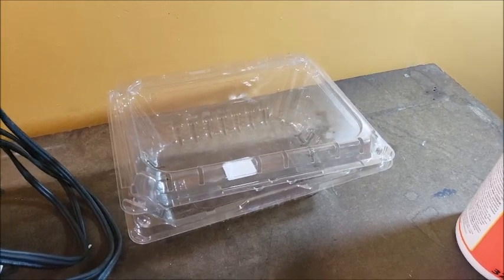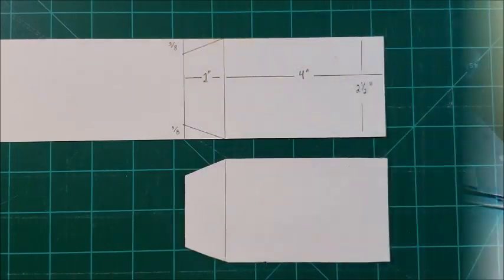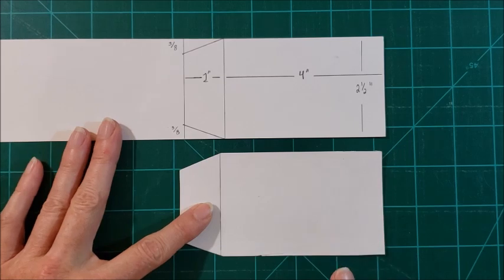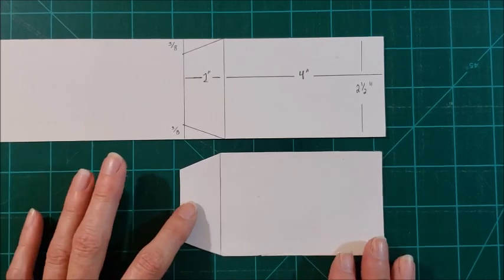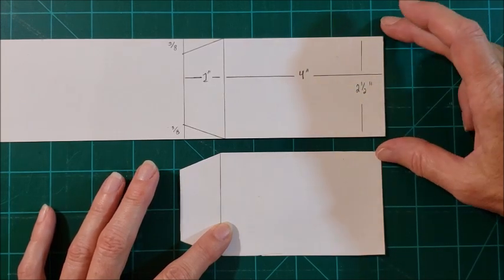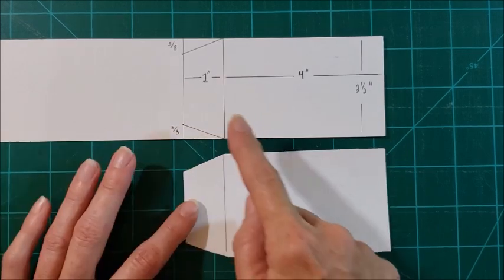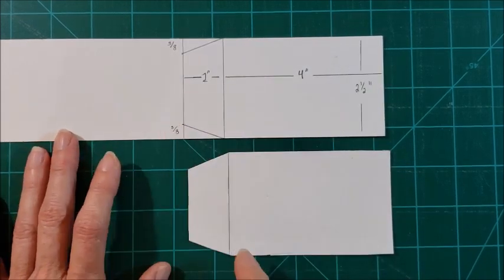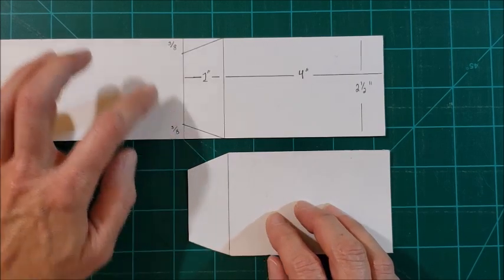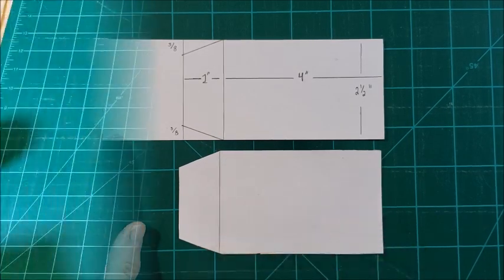This held some strawberries but you can use any clear plastic container with a flat side. I just wanted to briefly talk about the template - you can certainly make them any size or shape that you want to, but for the template that I made I made it two and a half inches wide, then it's four inches long, with the little end piece being another inch, and to make the tapered edges I measured in three-eighths of an inch on both sides and then cut the angle so that I have a little tag shape.